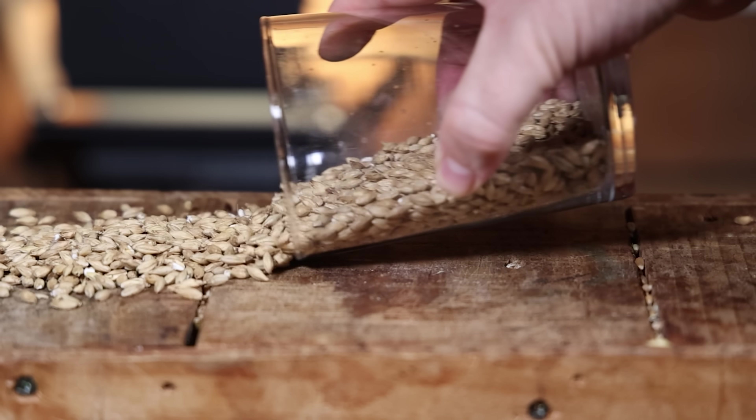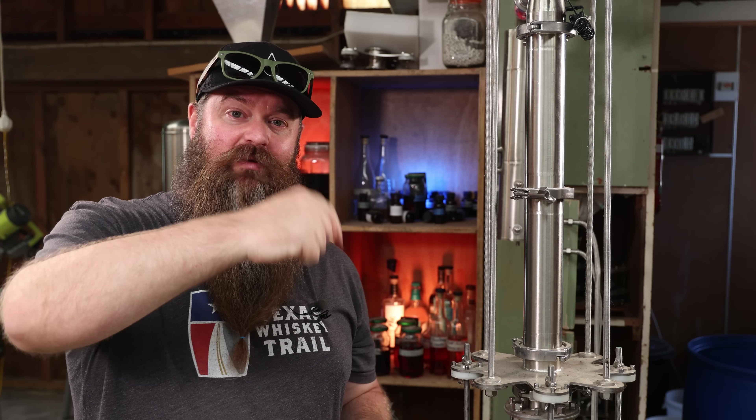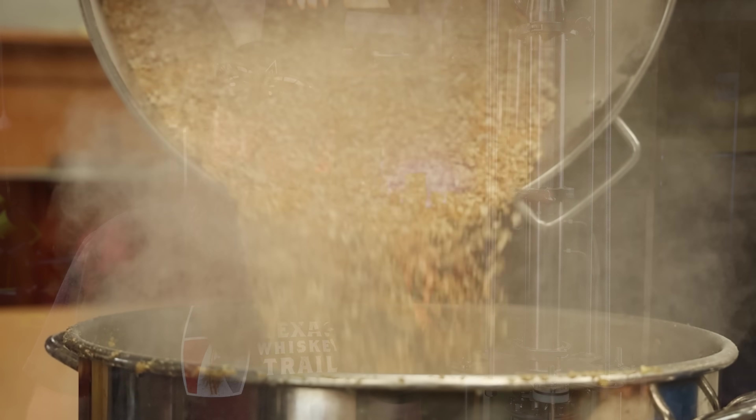The second ingredient is unmalted barley. This isn't gelatinised or crushed, so we need to do both of those things. I'm using roughly 13 kilos of this stuff. It went through the mill and mixed in with the wheat. The entire recipe is going to be in the description down below — in metric, and of course, freedom units as well.